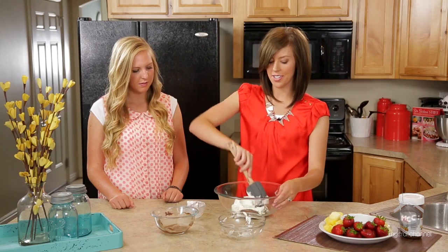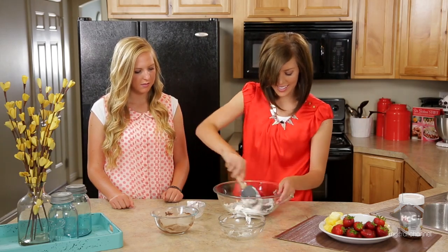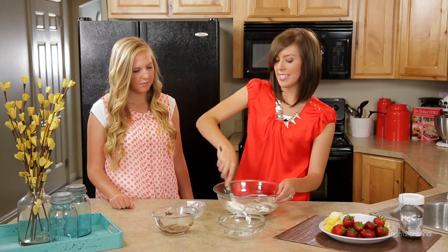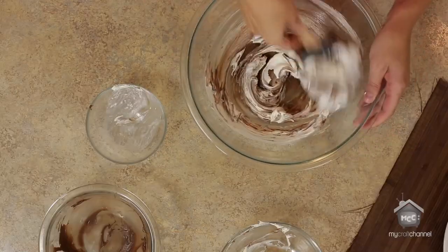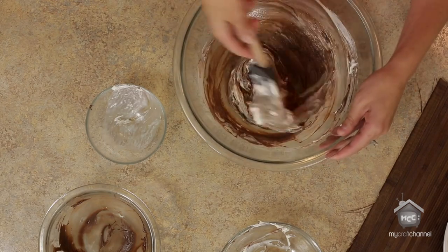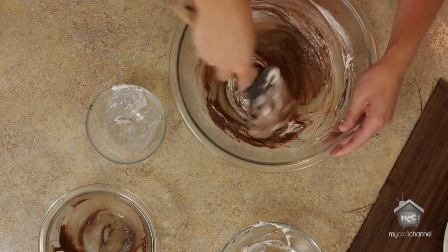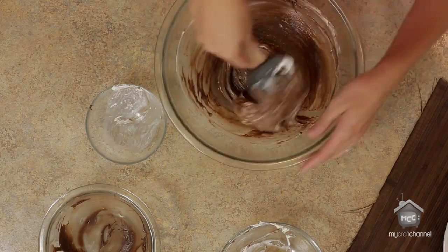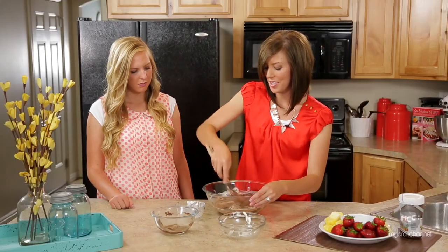So all you do is mix it together. This is easiest with a hand blender, or you could even put it in a stand mixer to really blend it well. It will have a little bit of marbling in it just because the cream cheese won't blend completely, but that's okay — it makes it creamy.